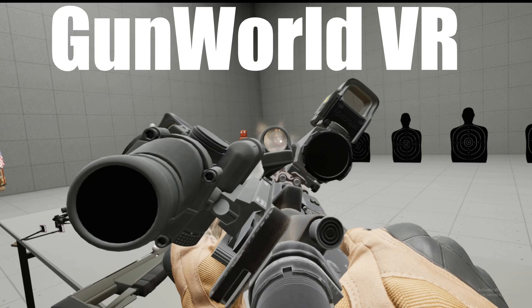I will be playing the demo version, so the links for both the demo version and the full version will be in the description. Gun World VR is a physics-based first-person gun simulator. The demo version has limited guns and game modes, but that shouldn't affect my review of this game. Without further ado, let's shoot straight into the game.